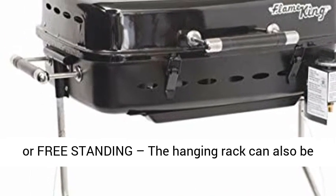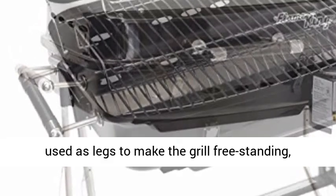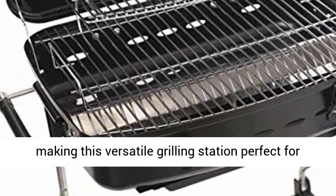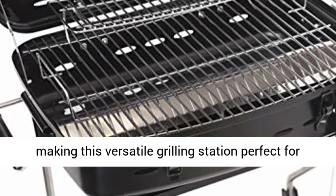Mountable or freestanding — the hanging rack can also be used as legs to make the grill freestanding, making this versatile grilling station perfect for tailgating and camping.